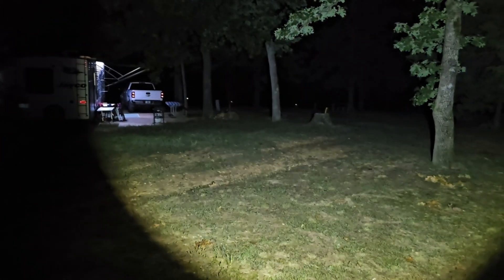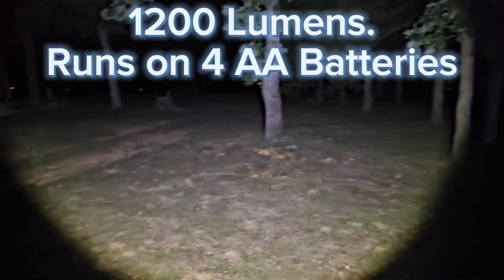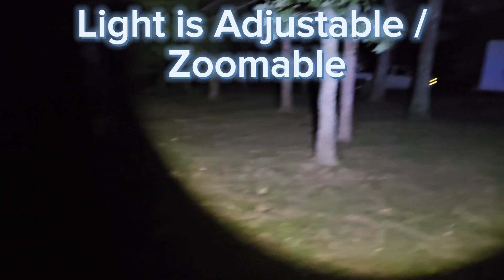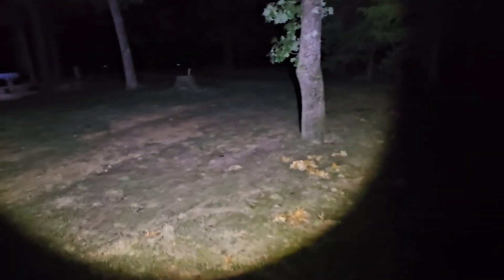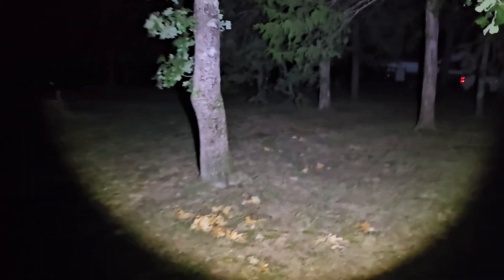Now look at this light. Everything you can see — this light is crazy. You can get different brightness, but you can see it just goes dark. And look at how bright this is. Anything that's hiding in the background, anything you need to illuminate, you've got with this Gear Light.